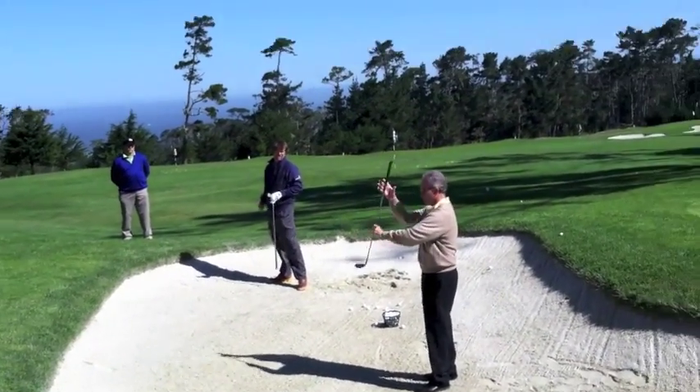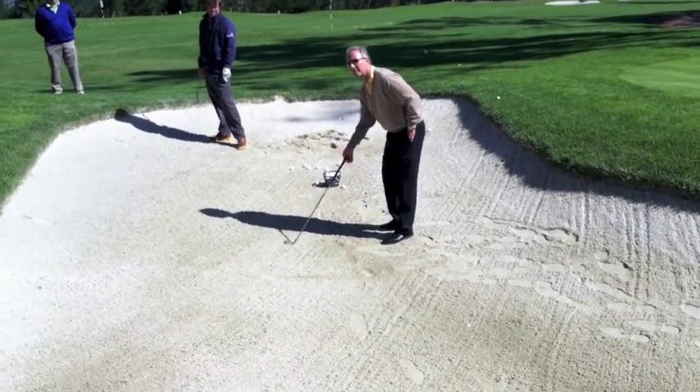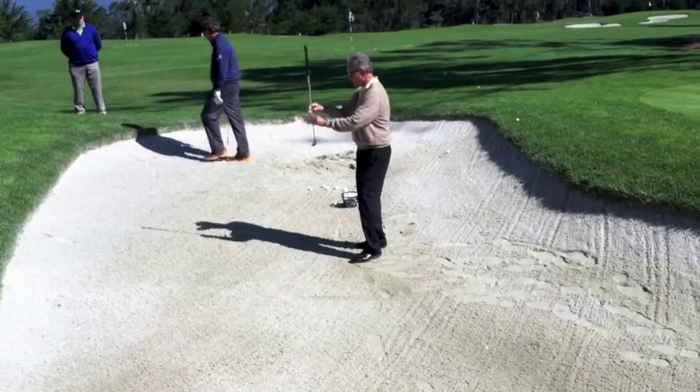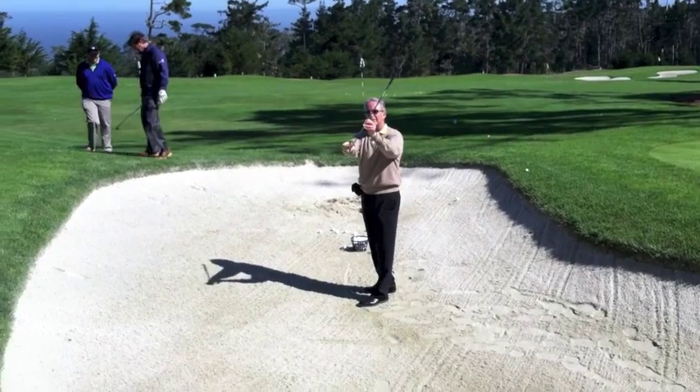The reason that works so well is — when you look at the handle — the more you lower the handle, what happens to the loft of the club? It increases, doesn't it? And what happens is when you do that, it's very clever, because when you lower the handle, you have the whole clubface to use.